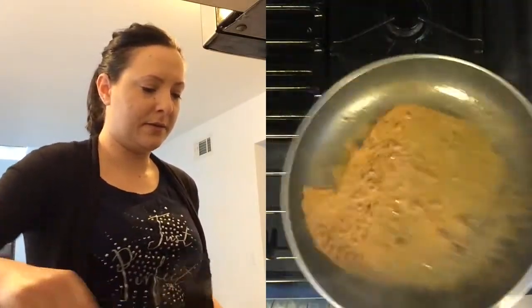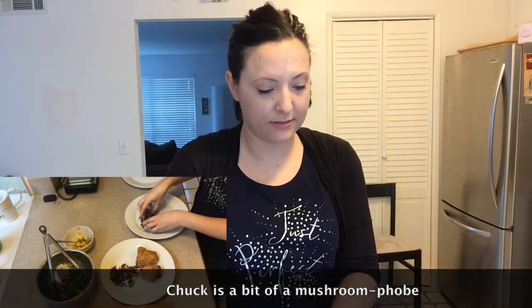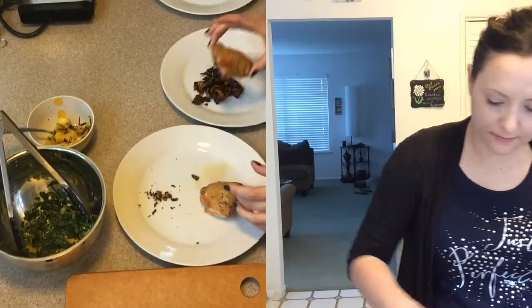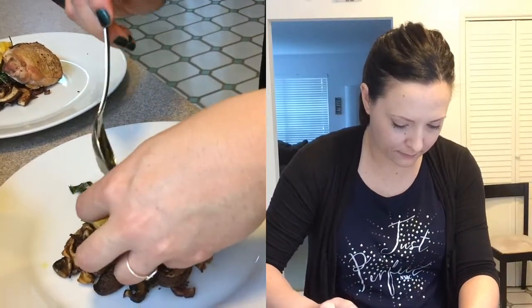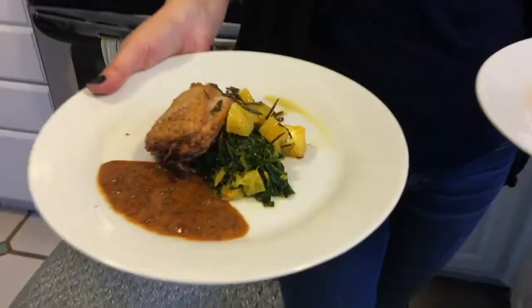I'm going to plate the mushrooms on the plate. Let's add our chicken, our collard greens. A little bit of our orange and fried rosemary to top it off. Now the pan sauce — just put a little bit on the plate. And there you go. Our roasted chicken and mushrooms with orange collard greens, crispy rosemary, and chipotle pan sauce. Very excited. Thanks for watching, hope you enjoyed it. Let's eat.